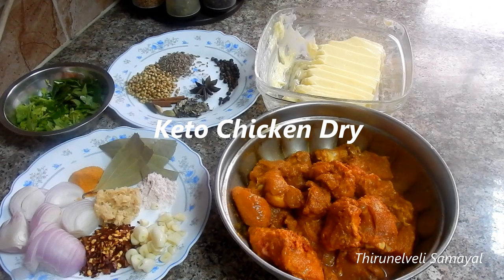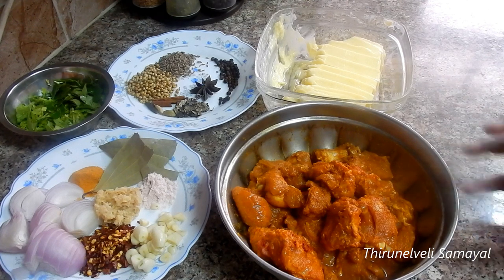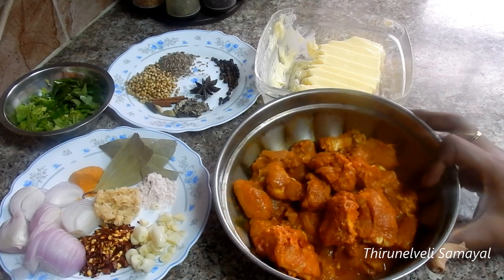Hi Friends, welcome! In this video, we will show a keto recipe. We will make keto chicken dry masala. We will first try to eat a bit of the chicken and add a little bit of the masala.